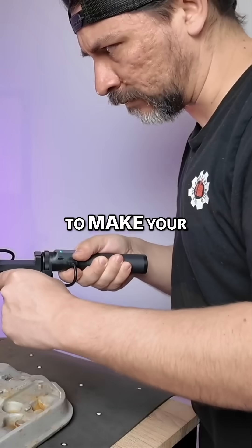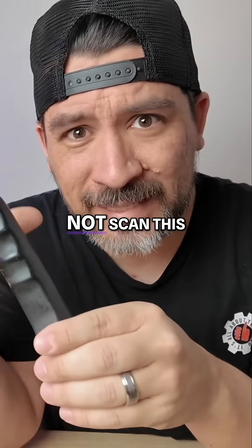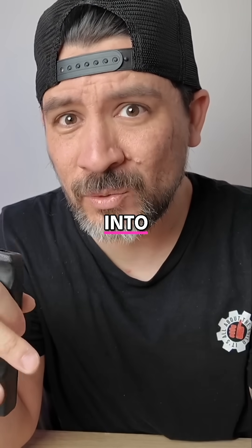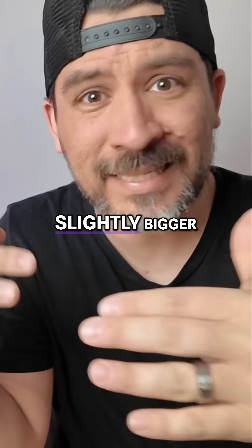Is it worth buying a 3D scanner to make your own car parts? We figured, why not scan this simple part, see how it goes, before we jump into more complex parts and slightly bigger parts.